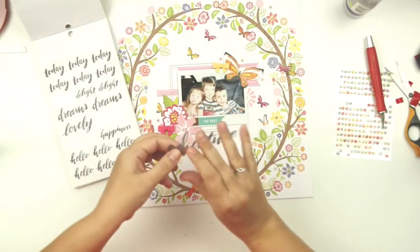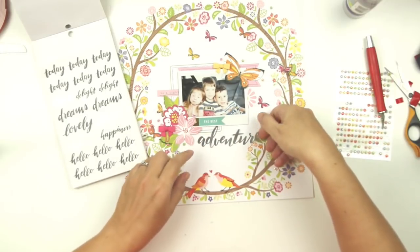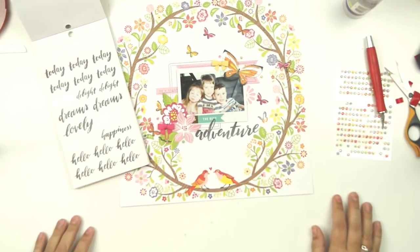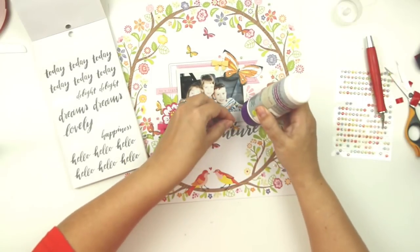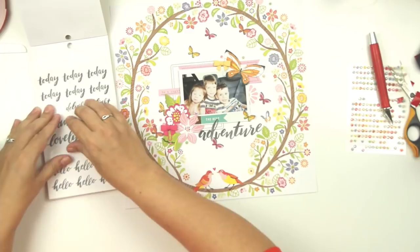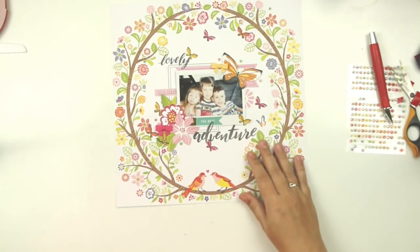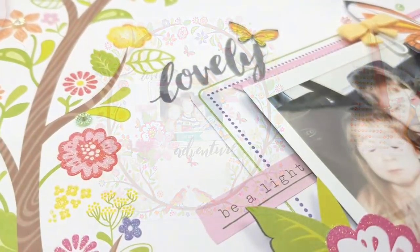If you've got one or two videos that generate 20 or 30 dislikes, or you suddenly get a dislike on every single video overnight, you start to wonder if somebody has it in for you. Anyway, as you can see I'm going through my Maggie Holmes sticker book, taking some stickers, and my title will be 'Lovely Adventure.' That's it for this week — I'll leave a link down below to Becky's video, please hop on over and check her out. See you again soon!